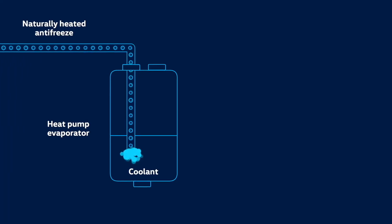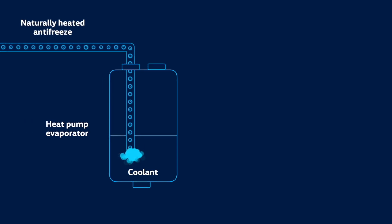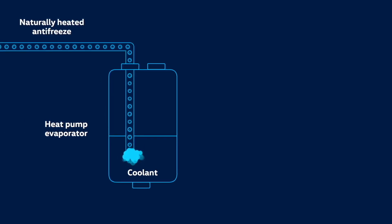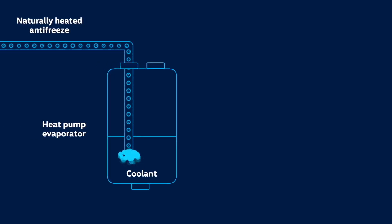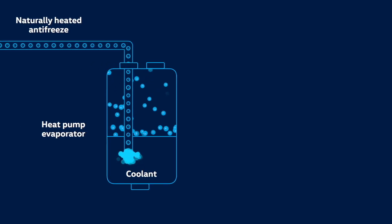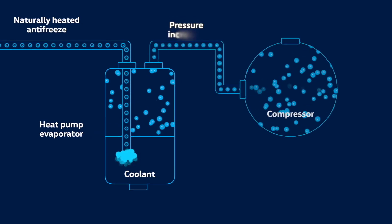It works a bit like a fridge but in reverse. Naturally heated antifreeze is channeled into the heat pump evaporator, where heat is transferred to the coolant circulating inside the unit. The evaporator, as its name suggests, then makes the coolant evaporate, turning it into gas which is then sucked into the compressor.